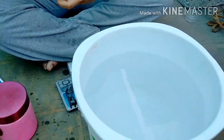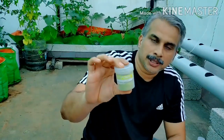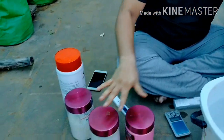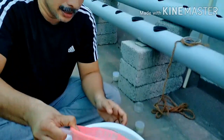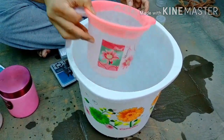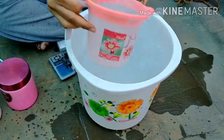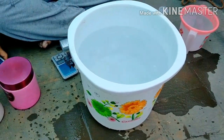We have the nutrients ready. I will put the micronutrients in as well. So basically these are the 4 nutrients we will be adding — we will then check the TDS.